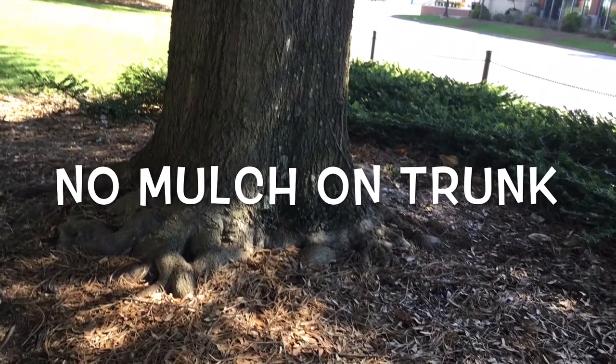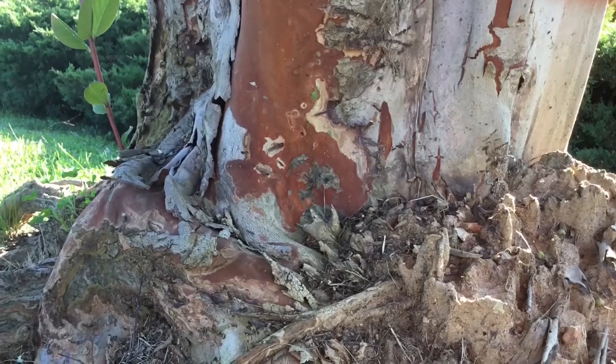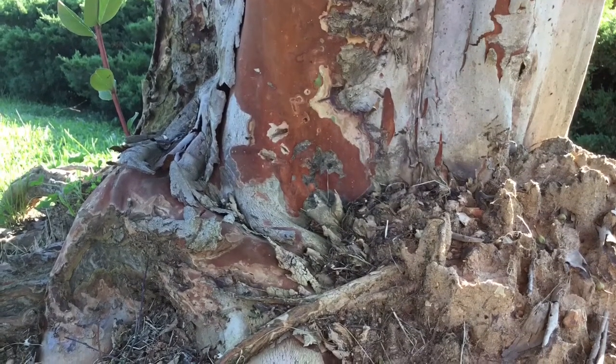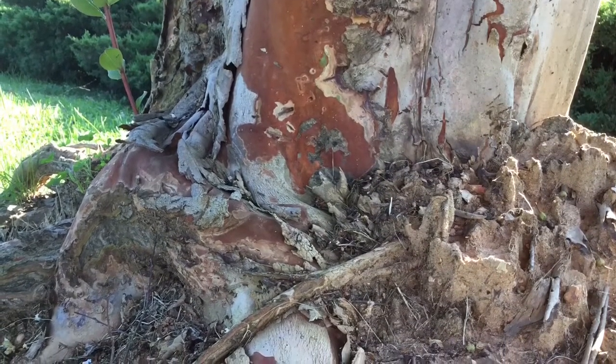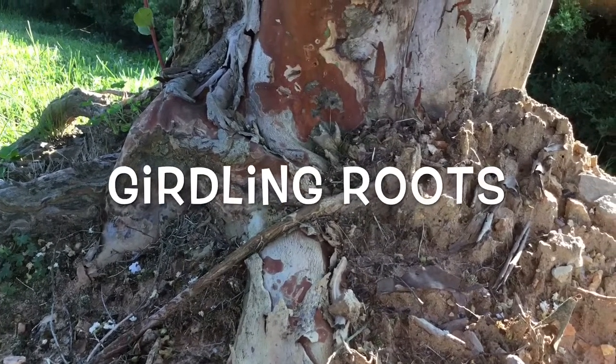Instead, apply a three-inch layer of mulch a couple of inches away from the trunk that extends out to the plant's canopy. The volcano mulch in this picture was excavated from around this crape myrtle. As you can see, the roots did not grow out into the surrounding soil, but instead stayed in the mulched area, girdling the trunk of the tree.